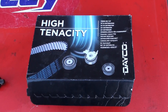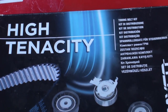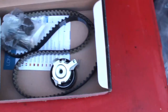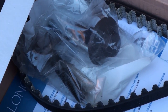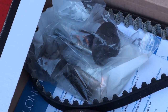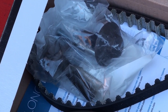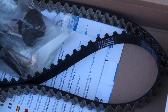We've got a Dayco timing belt — it's a middle of the range one but should be fine. It's a timing belt kit, high tenacity, which is what we like. You've got your spring-loaded tensioner pulley there, and the timing belt itself. In there there's a couple of bolts — they're high tensile, done up to a very tight torque. Without that bolt there's no keyway on the actual crankshaft pulley — that bolt and the compression force is what holds it in place, so it's got to be tight. So that's the kit.